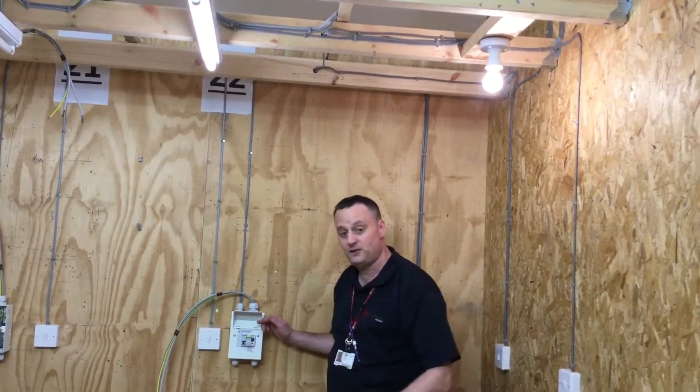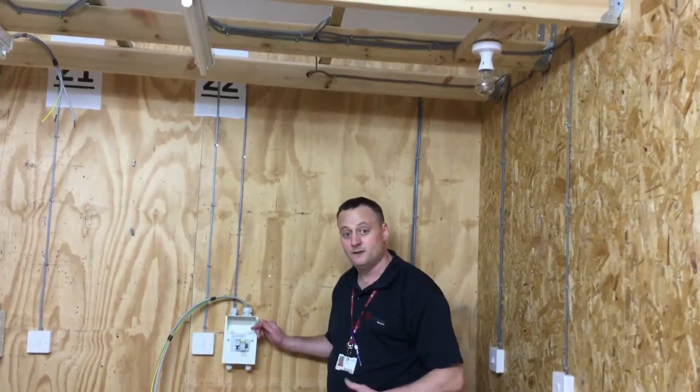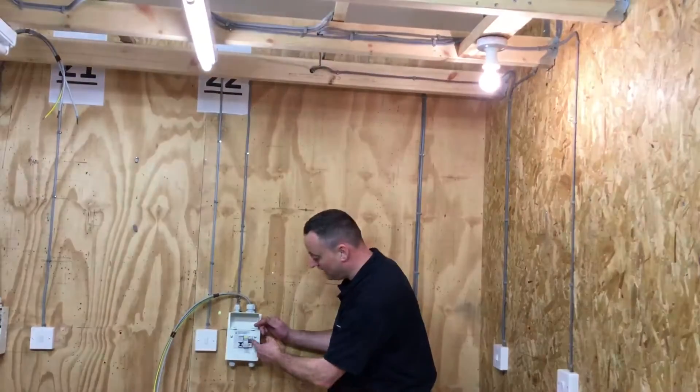Check the RCD main switch - prove that it operates by pressing the test button. Functional test carried out, then re-energise.